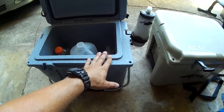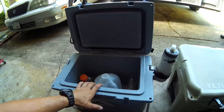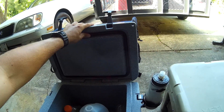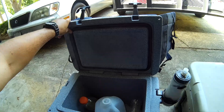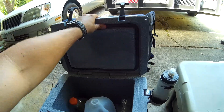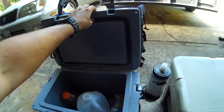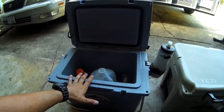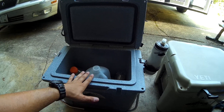This is at least half the weight of the Yeti — I haven't weighed them but I can just tell. The gasket is really good material. When I got it, it felt a little too slick, but now since I've used it, it's breaking in and it's really nice. This thing will hold 30 cans with a full bag of ice.